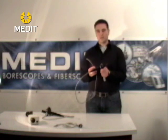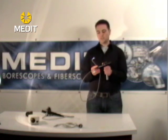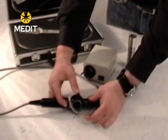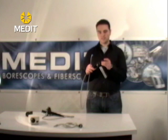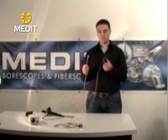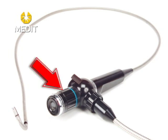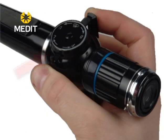All of the fiber scopes will have basic two-way tip articulation, so you can articulate your tip two ways — 90 degrees usually. There is also a focus on the eyepiece of the scope, so if the image isn't quite clear you can adjust your focus. Your tip articulation is on the right hand side. On the left hand side there is a free unlocked mode, so if you want to articulate your tip and then lock it you can do so.